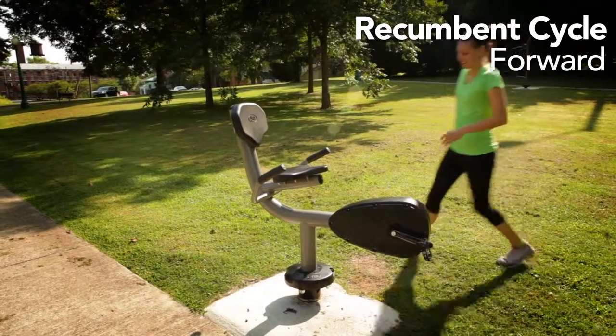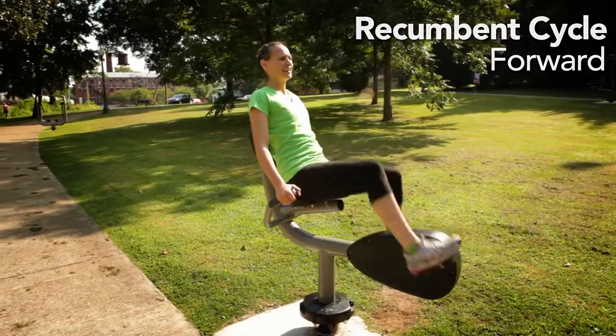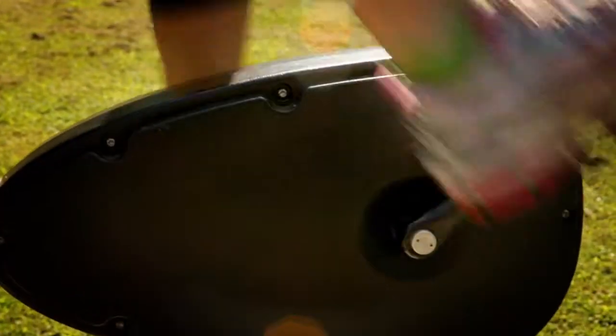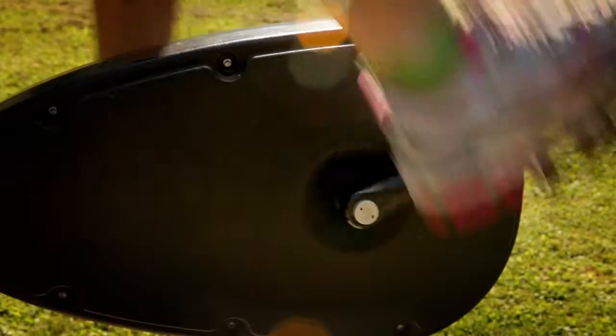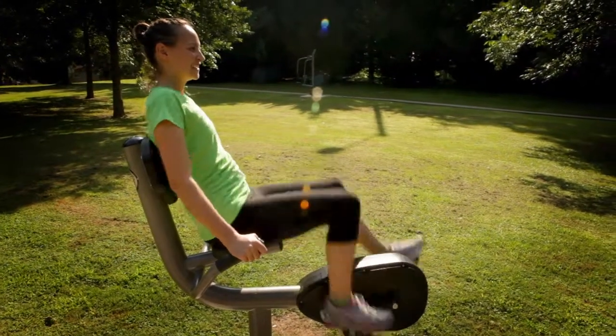Recumbent cycle forward. Sit carefully on the seat with your back firmly against the backrest and hands gripping the handles. Place your feet securely on the pedals and begin pushing the pedals forward in a cycling motion, accelerating to a comfortable speed for the desired length of time.